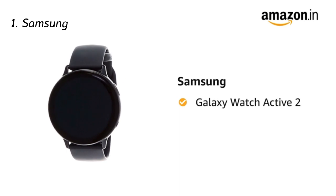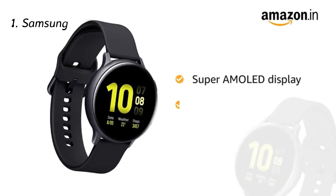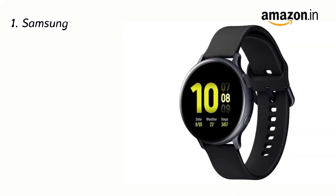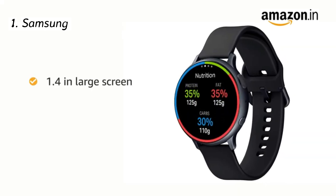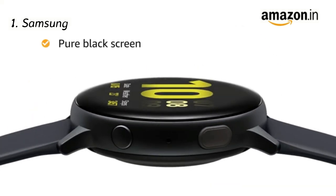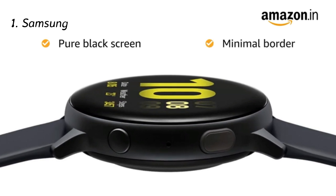Presenting the Samsung Galaxy Watch Active 2, which comes with a Super AMOLED display with customizable always-on watch faces. The smartwatch features a 1.4-inch screen with touch bezels for easy controls. The large display comes with a pure black screen and a minimal border that makes more space for content and notifications.